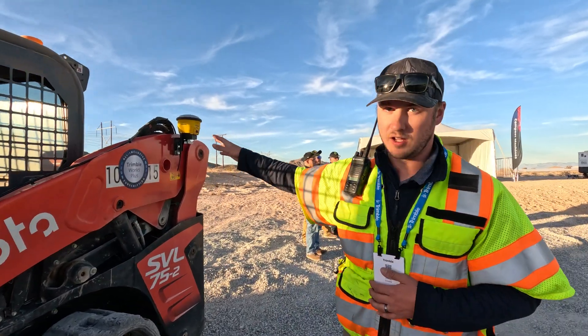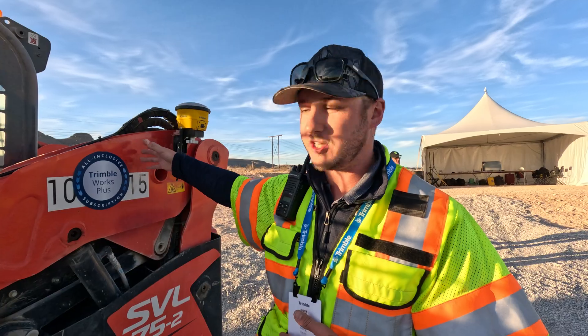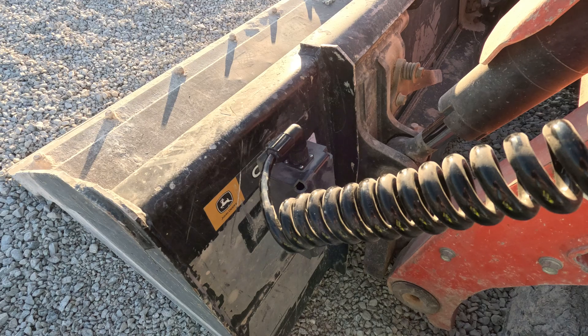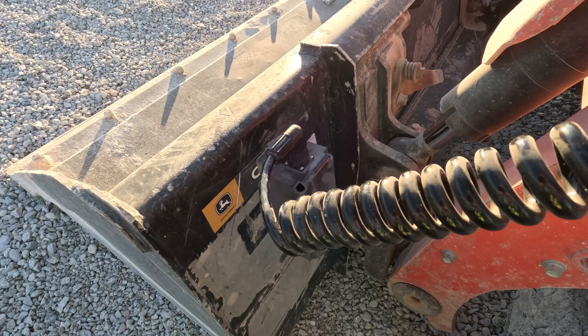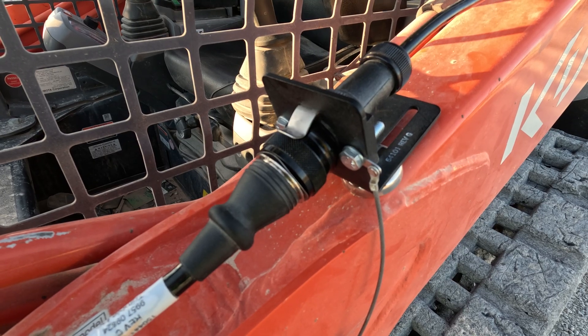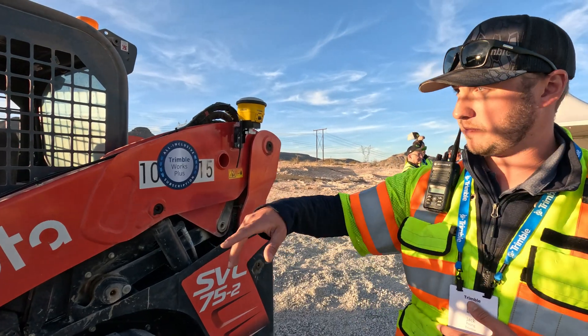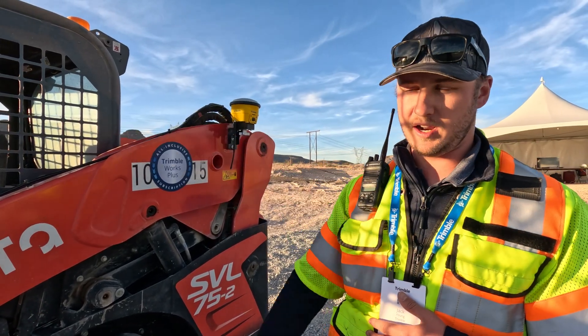The system mounts on a bracket that comes with an installation kit. The installation kit has the bracket, a few wires for harnessing, and a sensor that goes on the back of the bucket. It comes with a quick disconnect, so if you're not using the bucket you can unplug that and use any other attachments that you have. Plug the system back in, mount your display, and you're ready to operate.